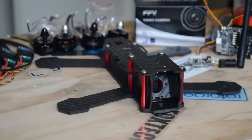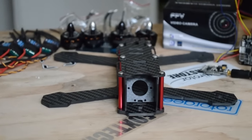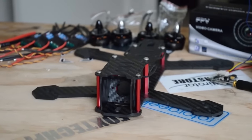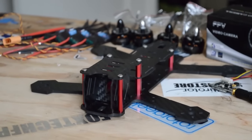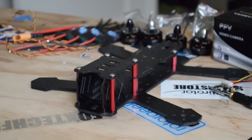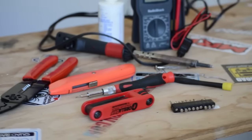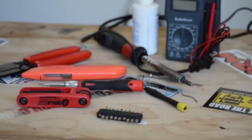We have the Nighthawk 200 frame with MT2204 motors and 20 amp nano ESCs, featuring the Skyline flight controller and power distribution board from Emacs. We'll be using the ET200 video transmitter and mini CCD camera. For tools, we'll be using a soldering iron, rosin core solder, some flux, a hex driver, wire strippers, and a hobby knife.